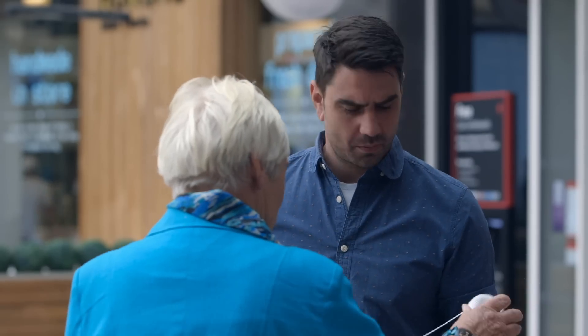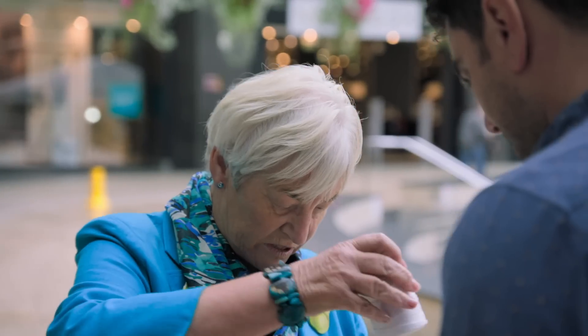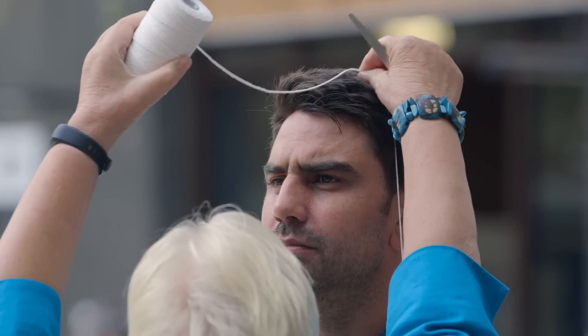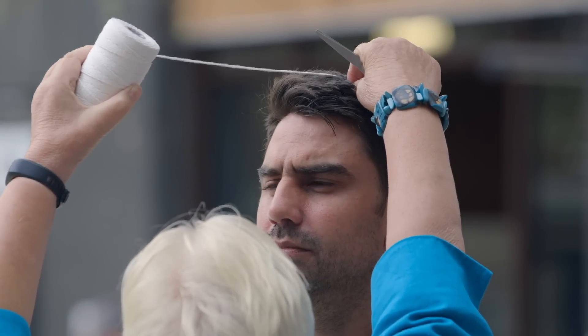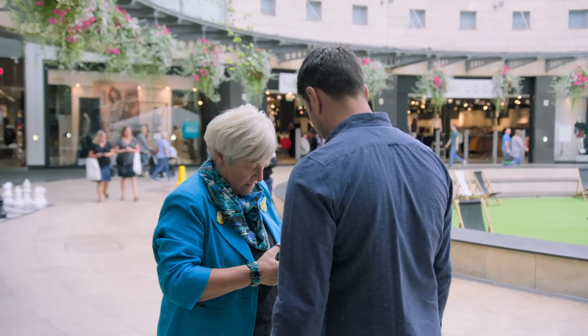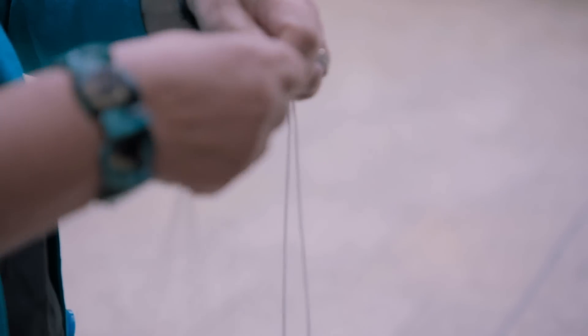What do we do? Okay, I'm going to ask you to step on the string. Margaret uses the string to measure from my heel to the top of my head. That's your height. I'm going to cut it there.